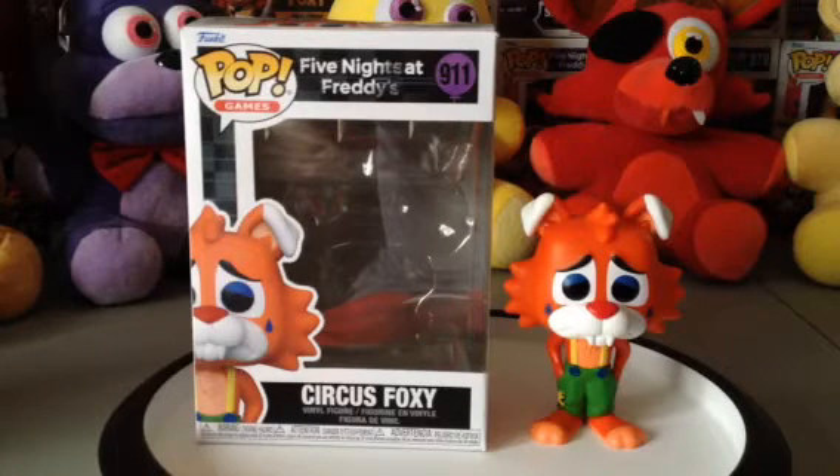Also, there's a new animated Garfield movie that is coming soon to theaters. Looking forward to seeing that movie.